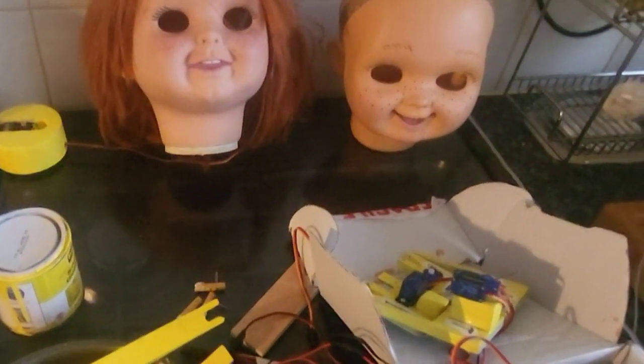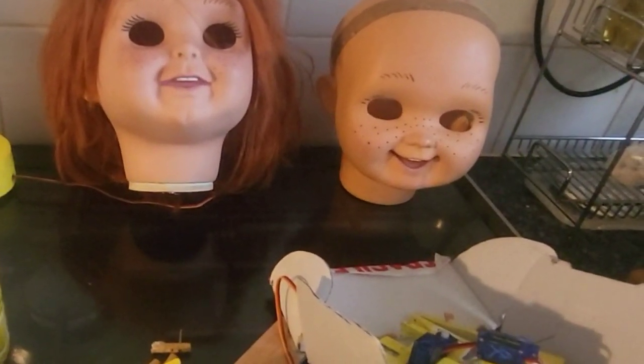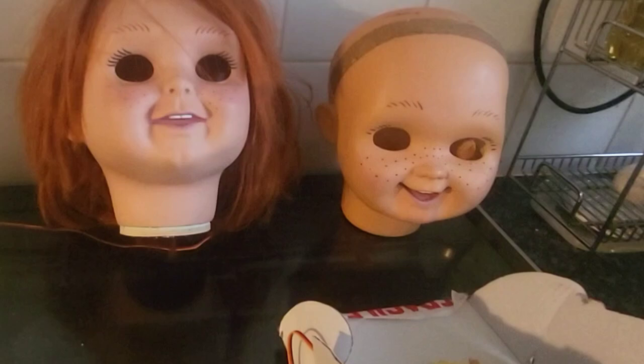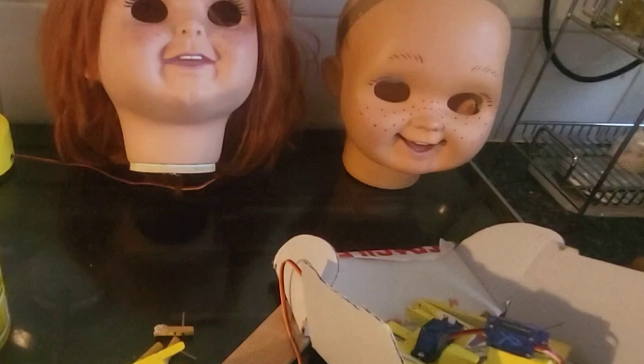Hi guys, welcome to my channel Infamous Chucky. I just wanted to give people an update on where I am with the animatronic kit. I know it's taken a while — I'm doing this on my own. I did say they were going to be available sometime last week, but I just haven't had the time.